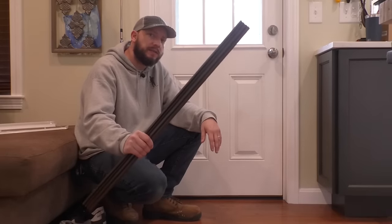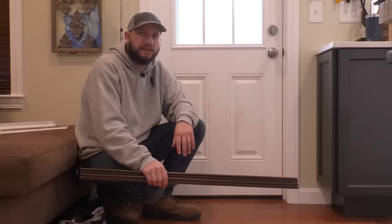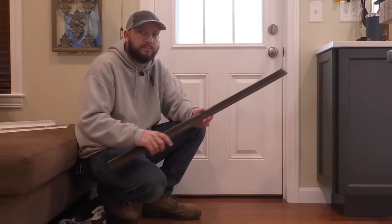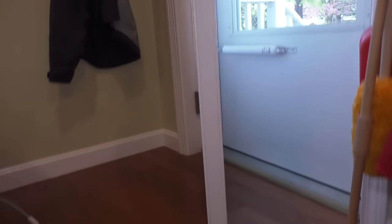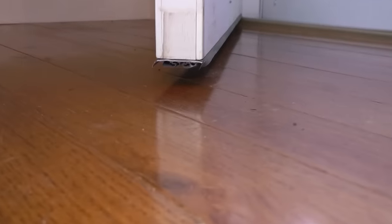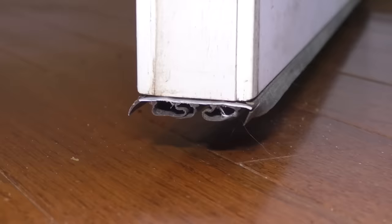In this video, I'm going to show you how to replace a bottom door sweep on an exterior door. If you take a look at the bottom of my exterior door here, you'll see that there is a door sweep.